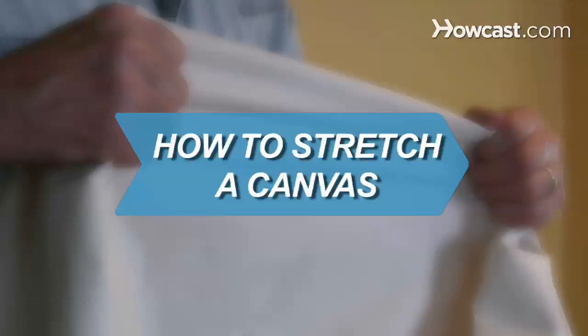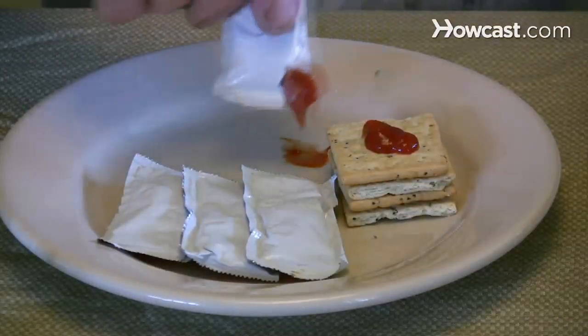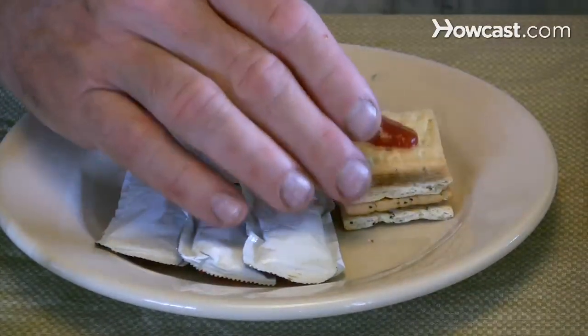How to Stretch a Canvas. If you're a starving artist, save a few bucks, hone your carpentry skills, and stretch your own canvas.